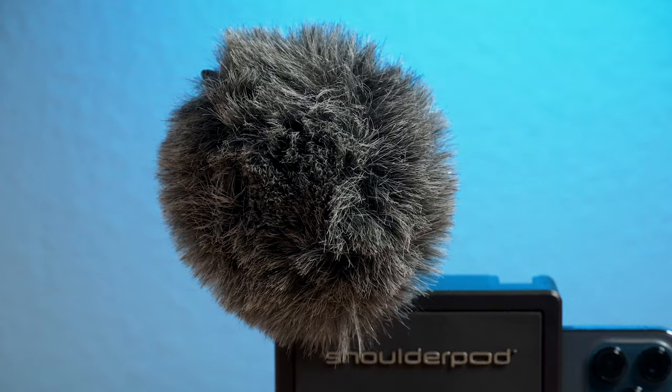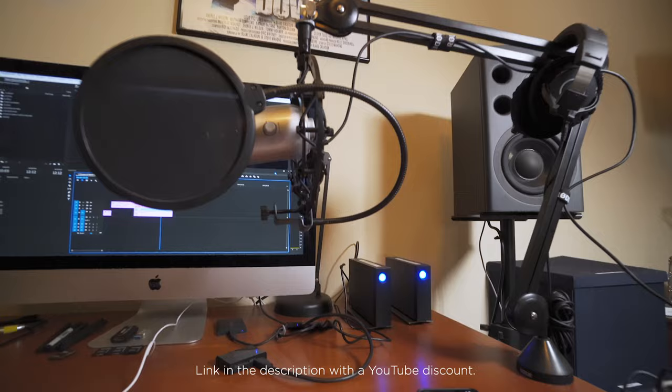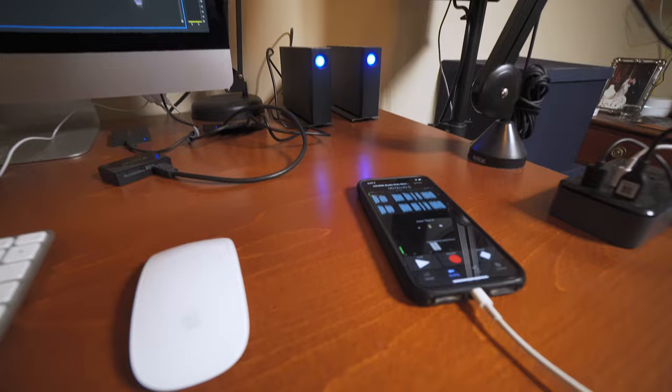And the coolest part is they will all work with your smartphone. I've been doing this so long it's second nature to me, but I know a lot of you guys — especially those who are just beginning — might have questions. And so that's where my new course comes in. I've created a brand new dedicated course called the Complete Guide to Smartphone Audio Production. Basically it's a smartphone audio 101 course. If you've taken any of my other courses, you'll feel right at home with this one, as I take a very pragmatic and straightforward approach on how to use your smartphone to record professional quality sound.